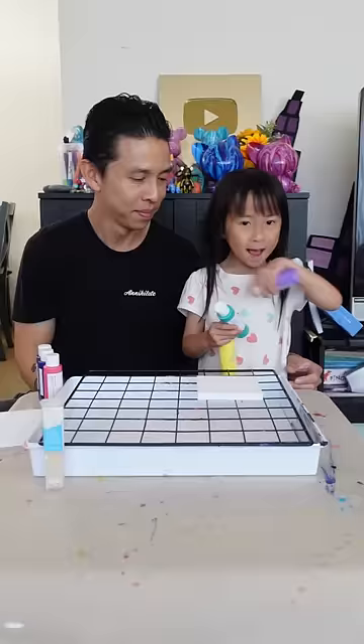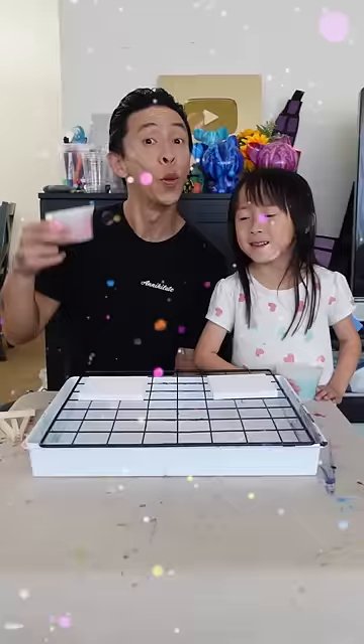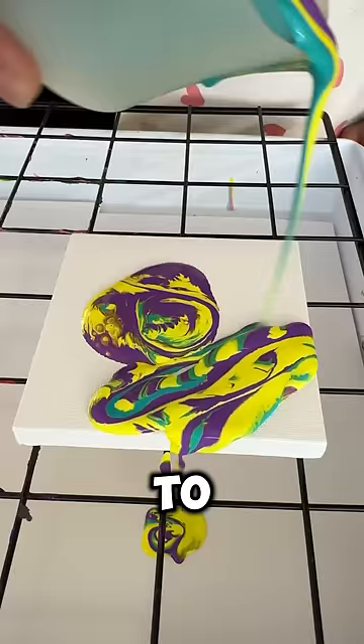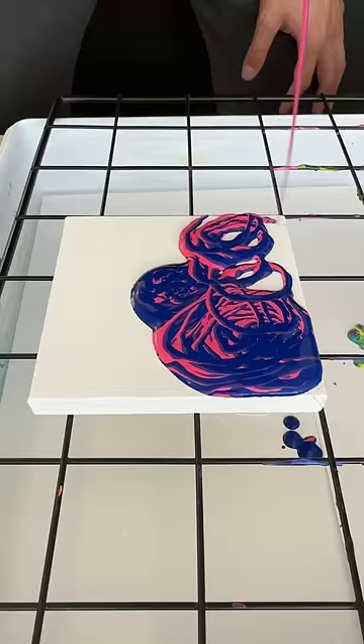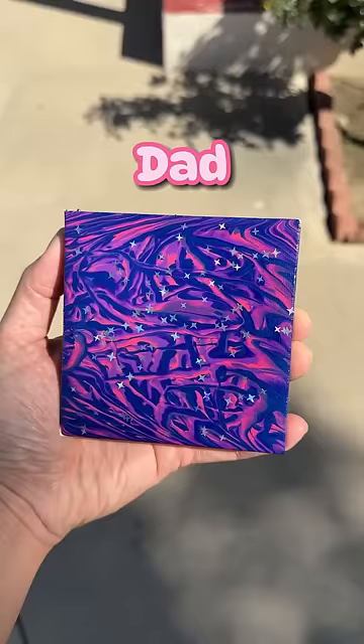I got hexagon glitter. We got our paints ready, now it's time to pour! Now it's time for the glitter. Here's the reveal — like for mine, comment for mine!